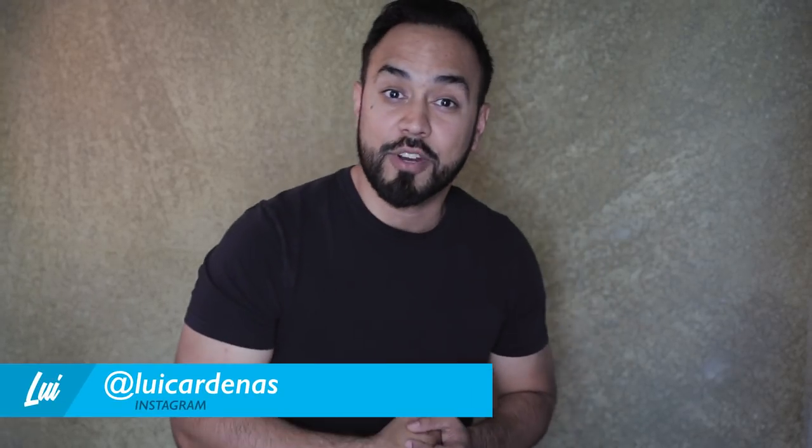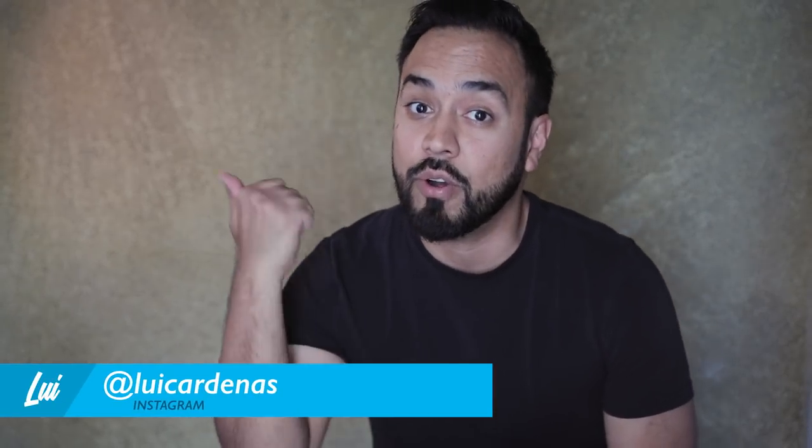Hi everyone, this is Louis. Today you're going to learn how to paint your own canvas background.